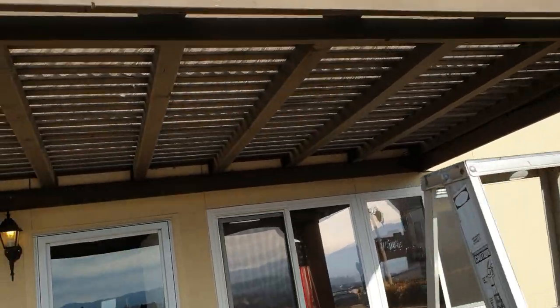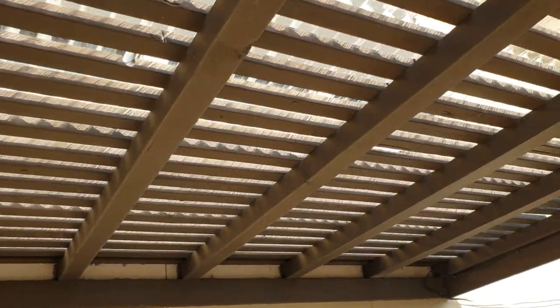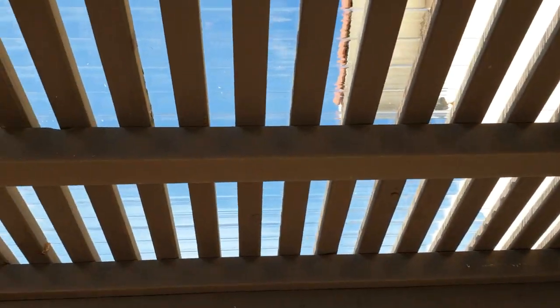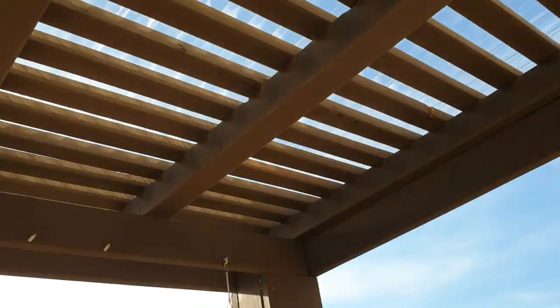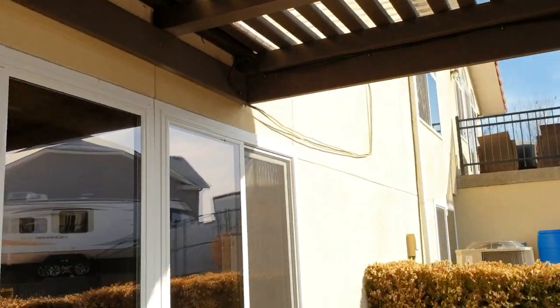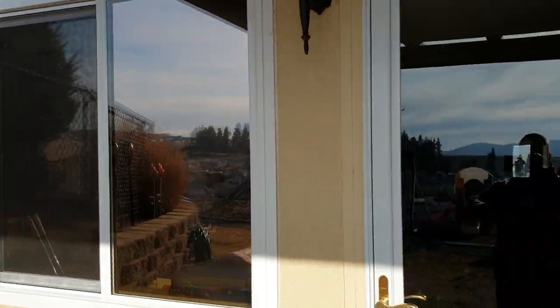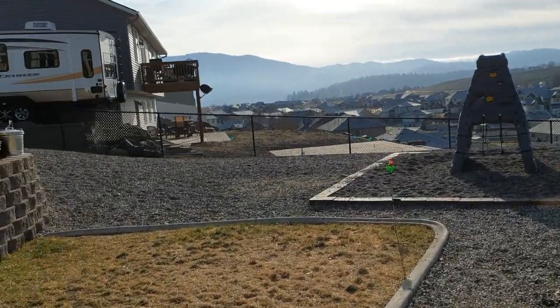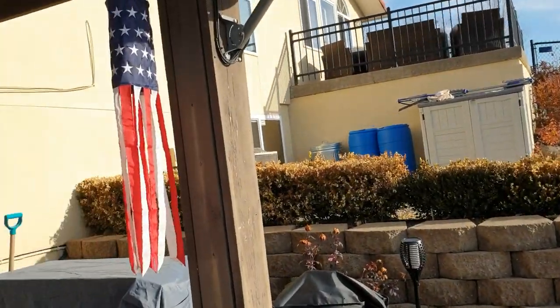From underneath — there was a little wet out this morning, no dripping, nothing. Lots of light still comes through, which is my favorite part about this. These windows down here are the only light going into the place, so I didn't want it to get darker. That's why I didn't want a solid roof on there. Let's go up and take a quick look.